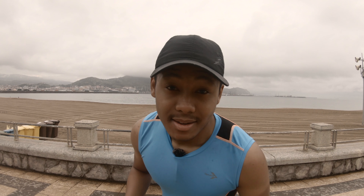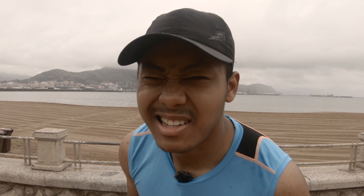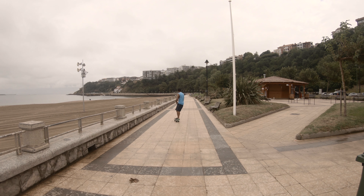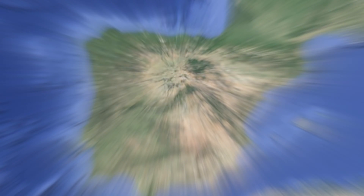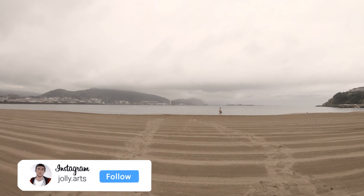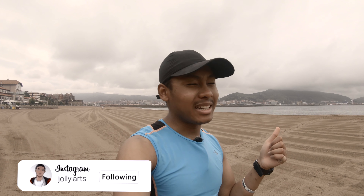Hey guys, welcome back to another video. Sand is probably one of the most difficult things to sculpt with, so let's see how long my sand really lasts. Today we're located on the north coast of Spain in the Basque country on a beach called Neguri. We got lucky it's a rainy day, so there won't be that many people. It keeps the sand wet and we definitely need the sand wet.